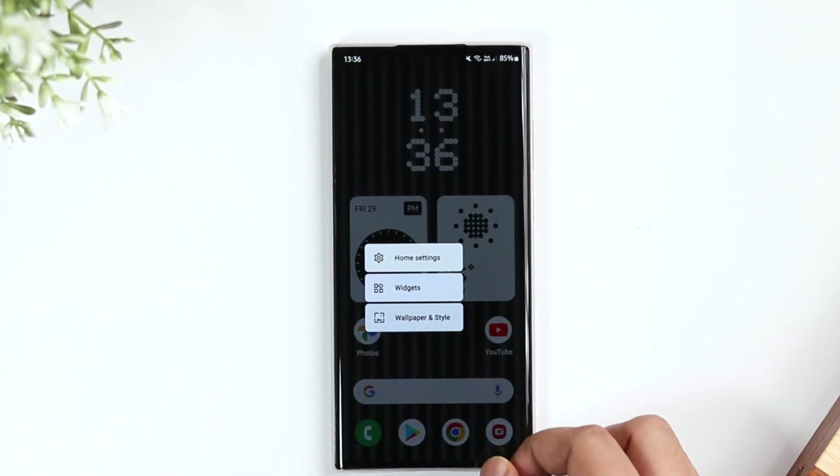Apart from this, when you long press on the home screen you get these options: home settings, widgets, and wallpaper and style.